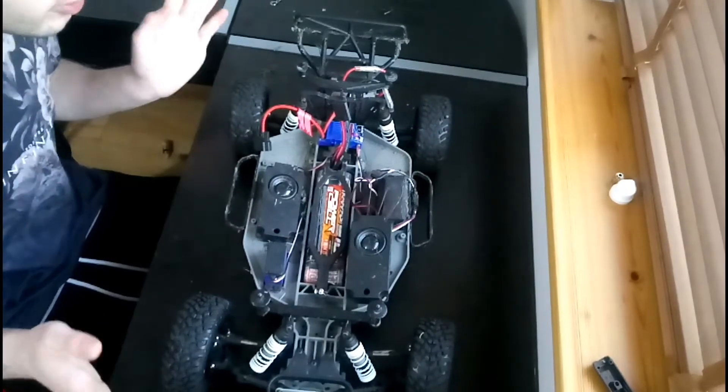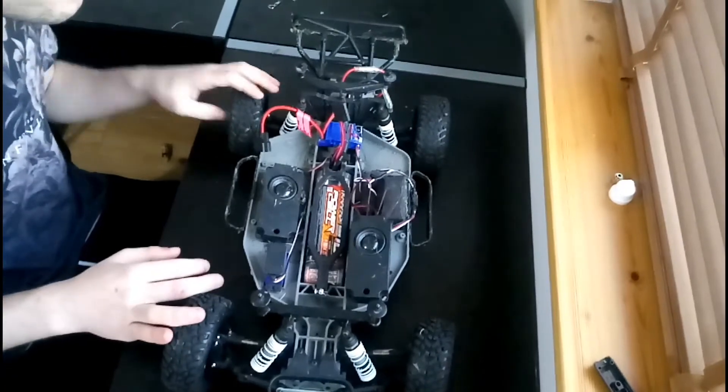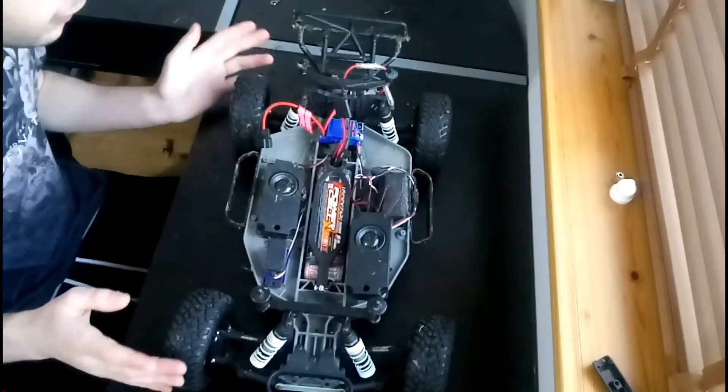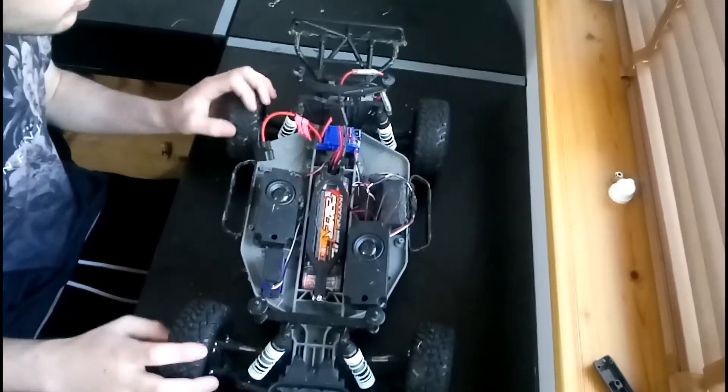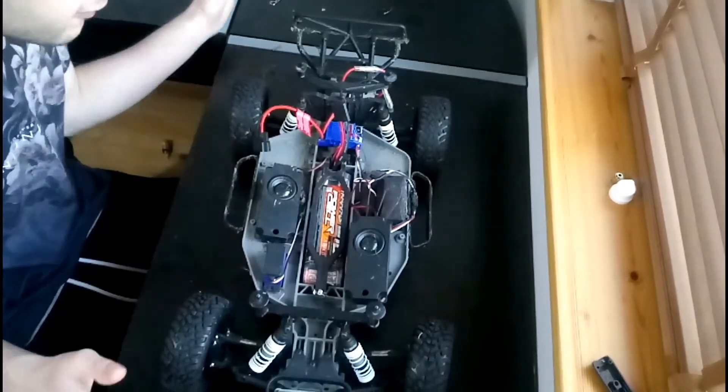If you've got a motor that can handle stress, like a 3300kV motor with a 60A ESC, that'll be fine — you won't really need unlocked differentials. As long as you have some sort of heat sink or cooling system in it, it'll be fine.